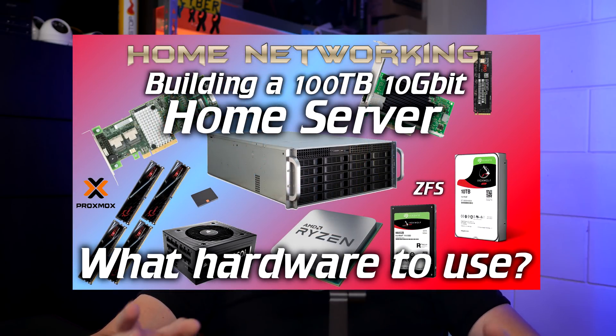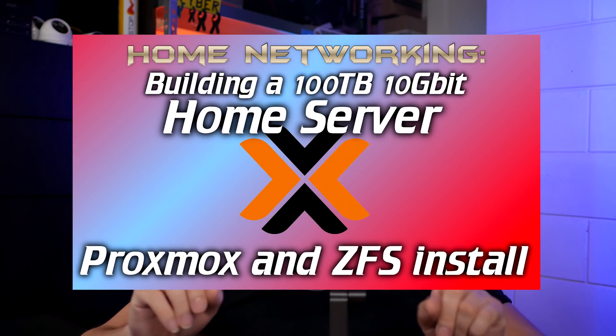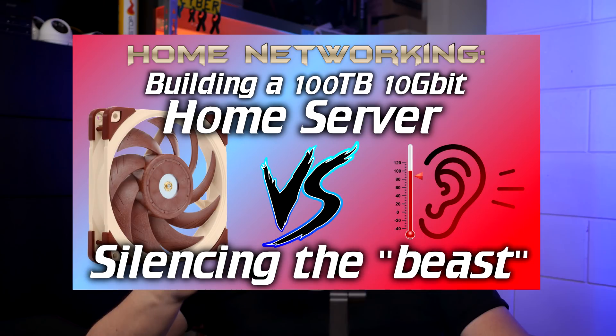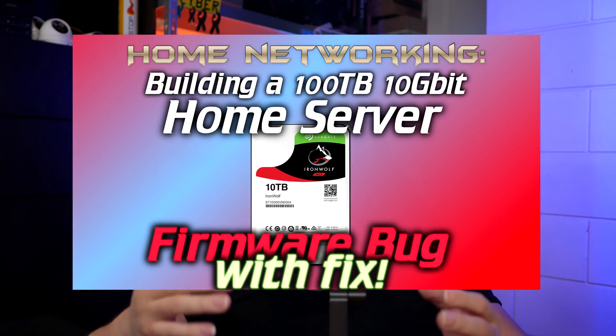Welcome to another server video. This will serve as kind of an ending chapter for this part of the server build. I plan to do more content surrounding servers, Proxmox, ZFS and all the other things in the future, but I thought it'd be nice to have a sort of rounding off video for all the things I discussed going into this server build. This video will be mainly some storage talk, and after that some performance numbers. I'll have jump links in the description if you'd rather skip through the video to the topics that interest you.